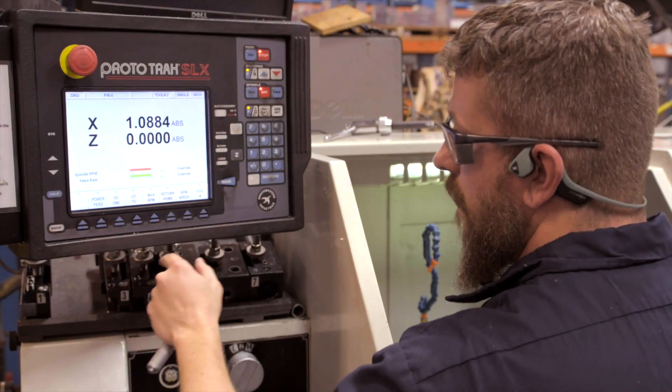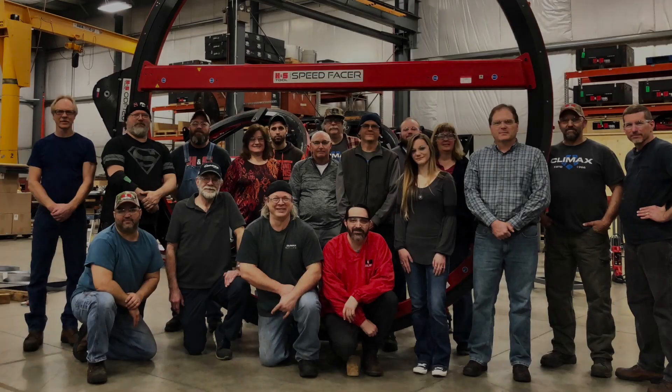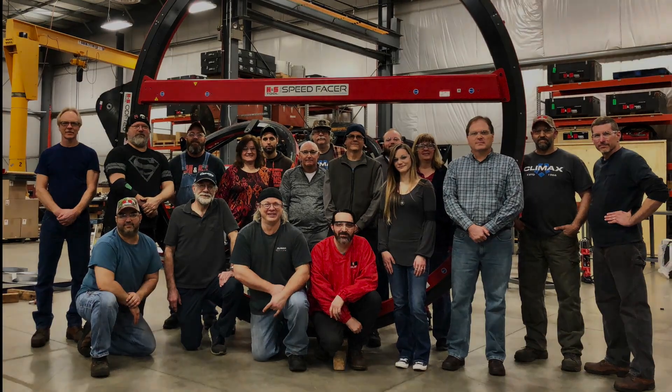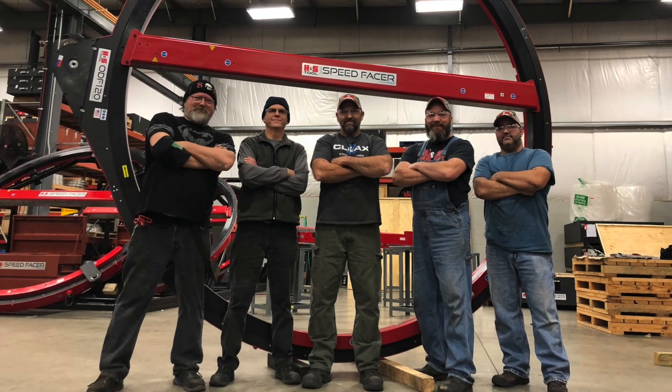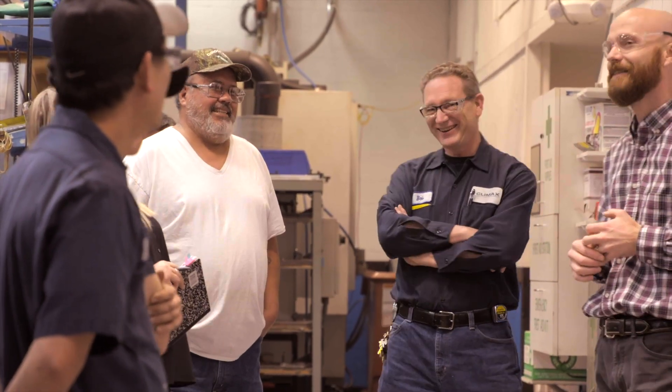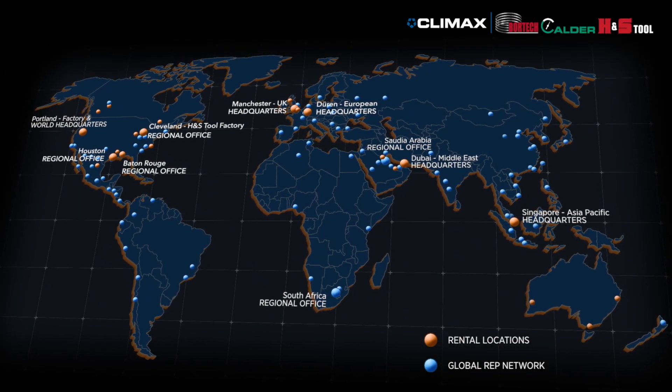All Climax flange facers are made in the USA in our ISO certified plants. With the world's largest inventory of flange facing machines, application and engineering support, training, and a global sales network covering more than 100 locations throughout the globe, no other flange facing OEM has you covered like Climax.